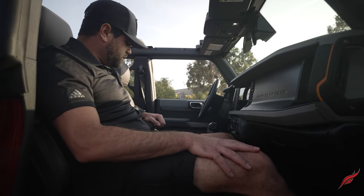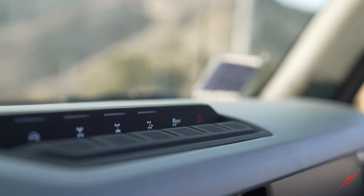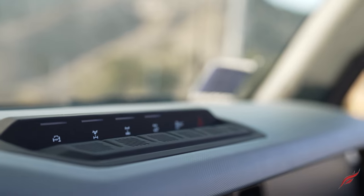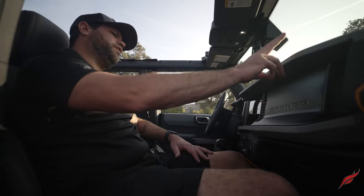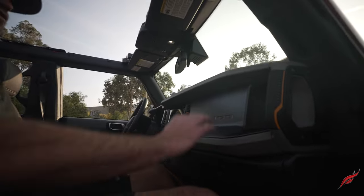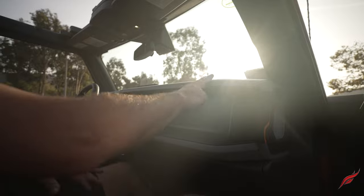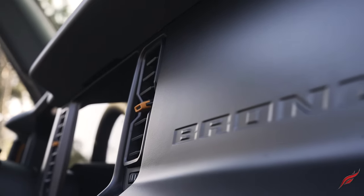There are really nice dark shadow gray accents throughout the dash. I'm not crazy about the light gray on the interior though — I don't think it was an option in the Badlands trim. In the Wildtrack, Big Bend, First Edition, or some of the other models you can get black or dark shadow gray, which we would have opted for — but that's personal preference.